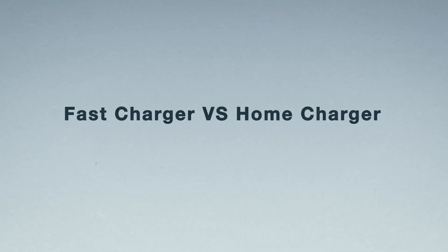Let's go and have a look. Just before we get started, it's probably worth knowing the difference between a fast charger and your home charger. Your home chargers work on AC current and the fast chargers are fast because they work on DC current, which is direct current.